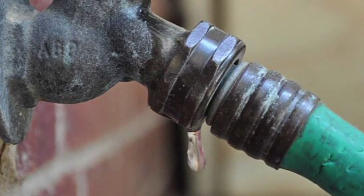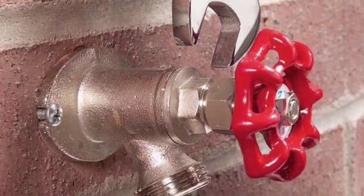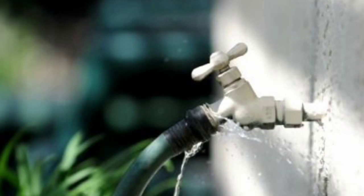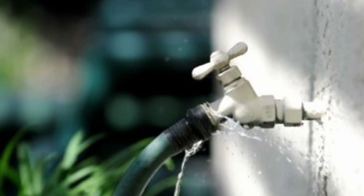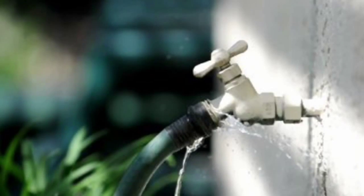If a new hose gasket is still not the answer, the only option is to replace the spigot, which can be costly and time-consuming. Currently, there is nothing available on the market to retrace and clean the unique thread pitch in diameter of a hose spigot. Until now.